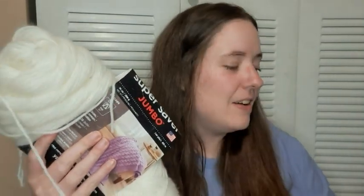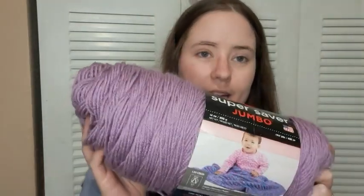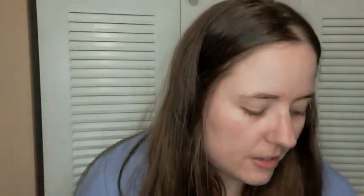Let me show you the yarns real quick. I'm using Red Heart Super Saver in Soft White, which I have a ton of from that 64-cent sale back around 2019. Then I'm using Shocking Pink — I might have to order another ball and hope it matches, since these are older. And I'm also using Orchid. Those are the three colors I chose for my sweater.